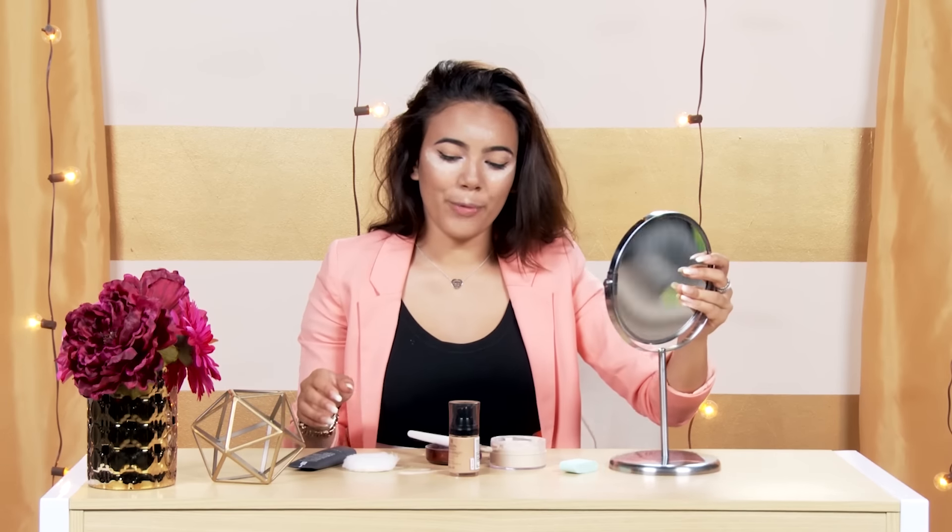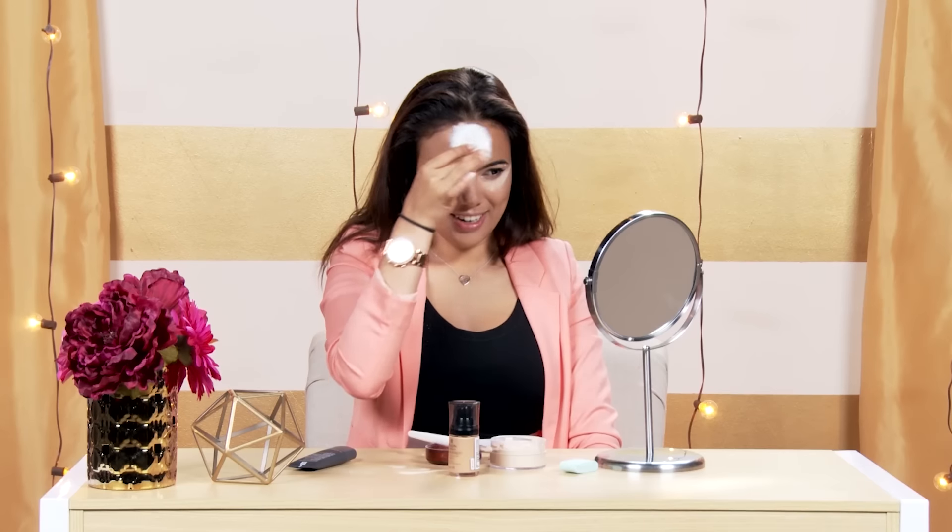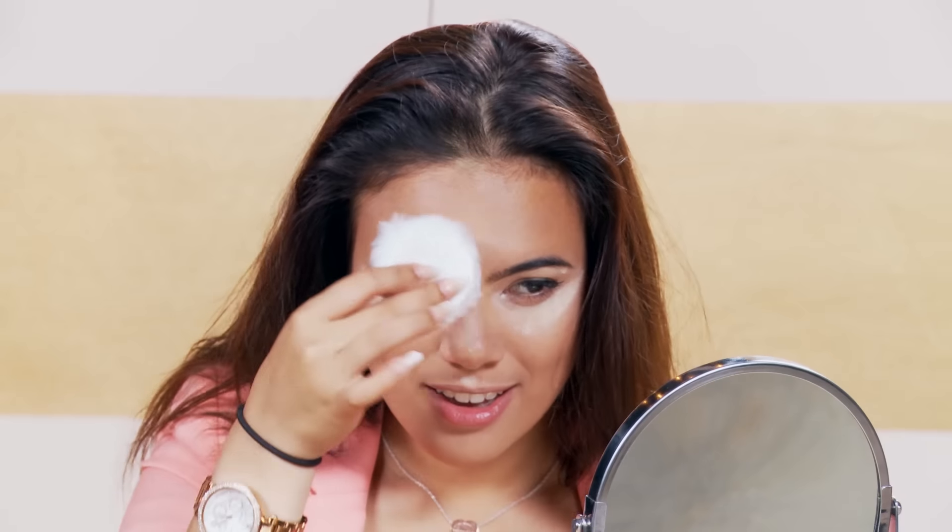That was 30 minutes. So now we still look crazy, as you can see. But we're going to be taking off the excess powder, so we'll see if this actually works. I'm kind of scared — I feel like it's not going to work. So I'm going to kind of sweep it off. I feel like you can use any brush to sweep it off, actually.